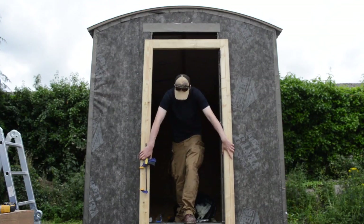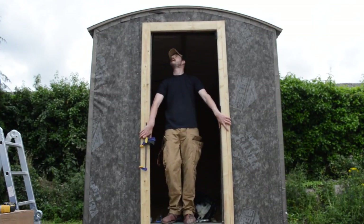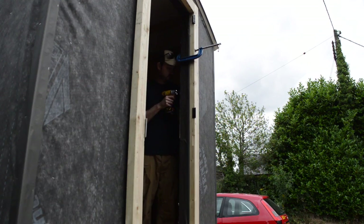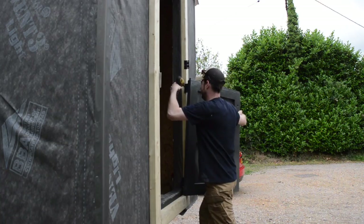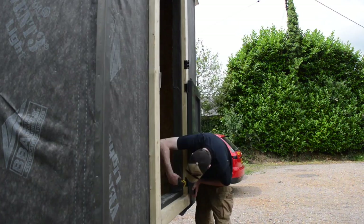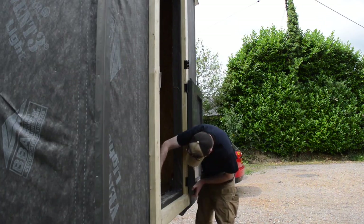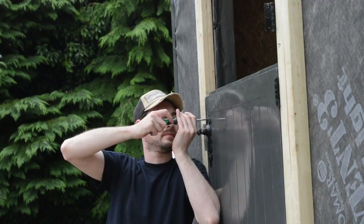With it all taped up, it was time to get the pre-prepared door frame into place. This is another one of those occasions where another pair of hands would have been very handy. Some clamps did the trick to hold it in place until I could get some screws in. It was tricky to hold the door up, but at least I didn't have to worry about alignment as I'd already got the holes for the screws. Then I got the door handle in place and that was the door done.